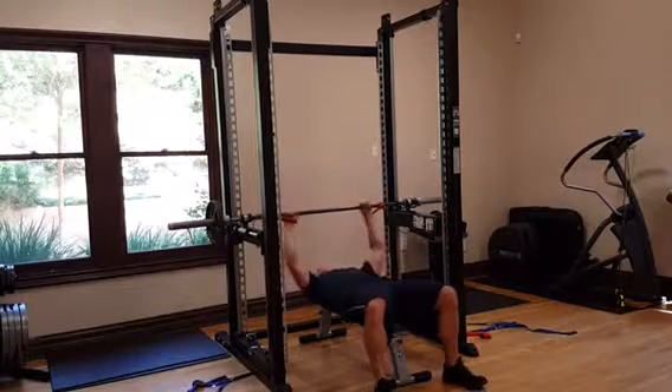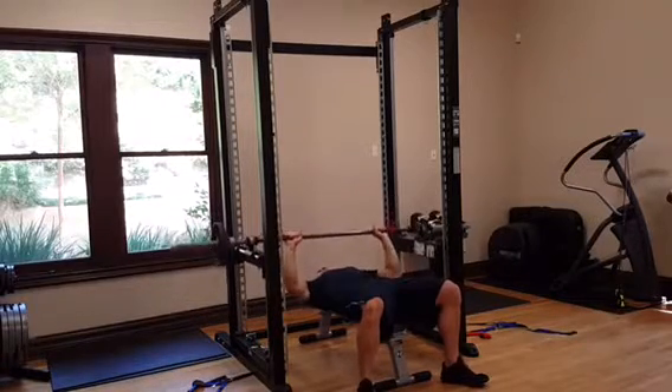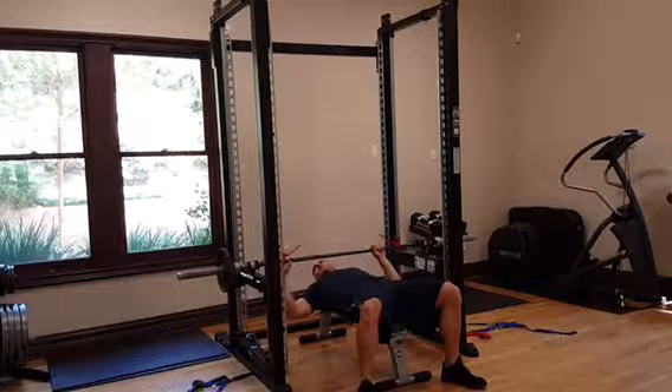You want the weight to come down to about three to four inches from your chest. Then you let it go and you're going to widen out the grip just a little bit.